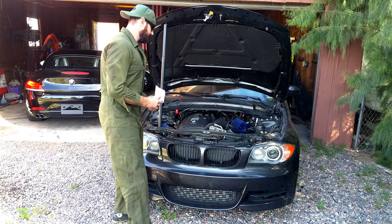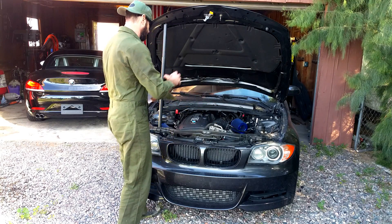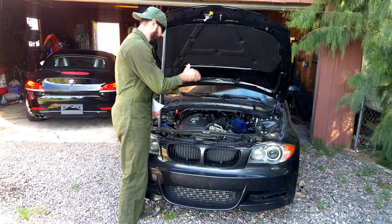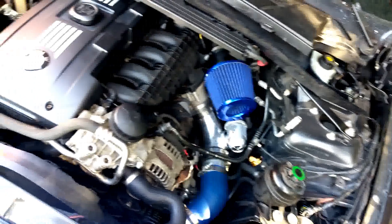Another thing is your charge pipe is really restrictive, and while you have an intercooler, you might as well change your charge pipe as well. What I do is I have a custom charge pipe. So you got your charge pipe and you have your intercooler.